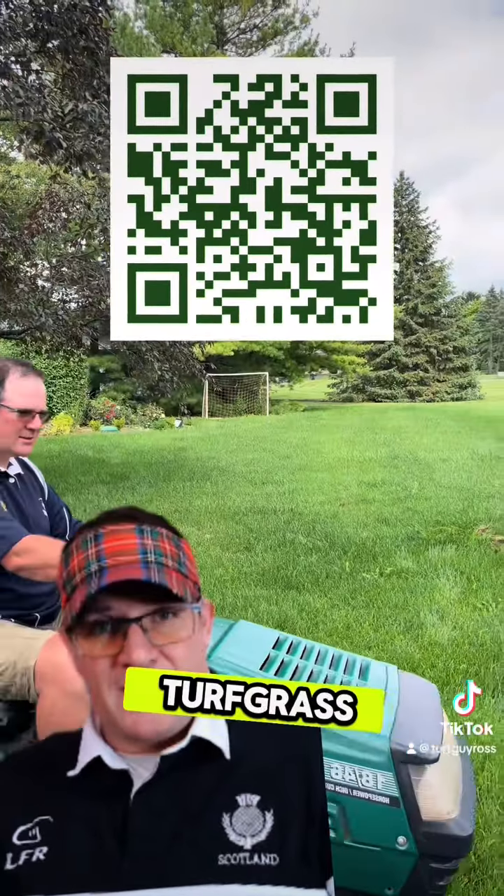Next, identify your grass. Check my link tree for my free Turfgrass ID eBook.